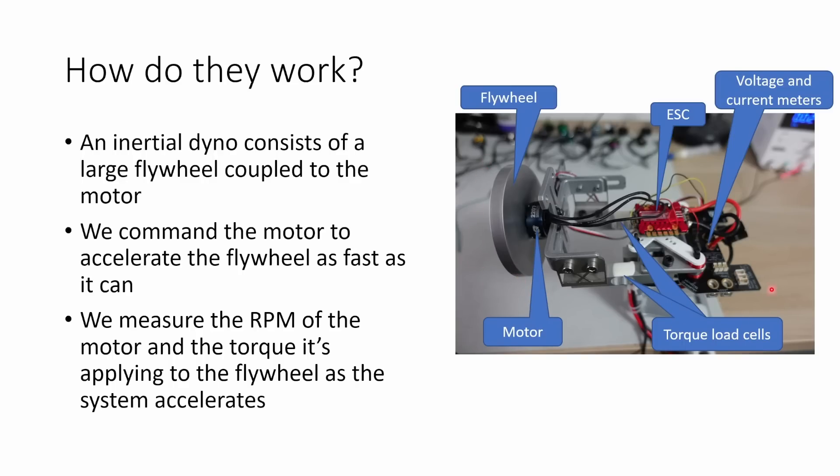Here is a photo of my inertial dynamometer. It's based on the Taito Robotics 1585 thrust test stand that I've been using for previous testing, combined with this precisely turned flywheel. The flywheel is connected to the motor, which is driven by the ESC, and we have two load cells on the test stand that measure the torque the motor is applying onto the flywheel during the test. At the same time, the thrust stand is measuring the voltage and current applied to the ESC so we can get a measure of motor efficiency as well.